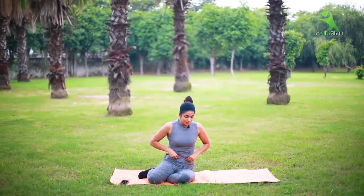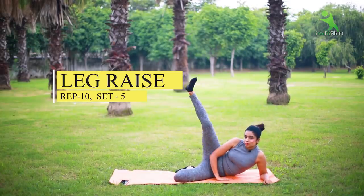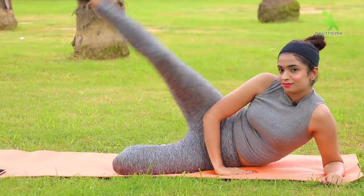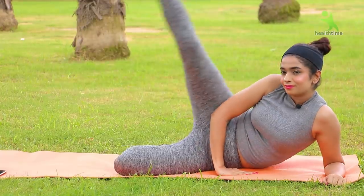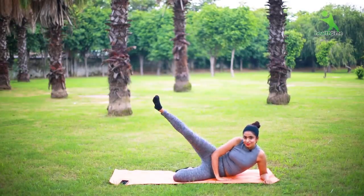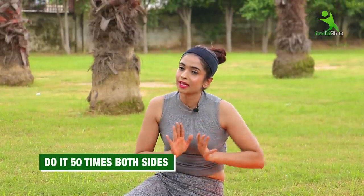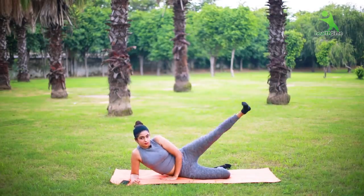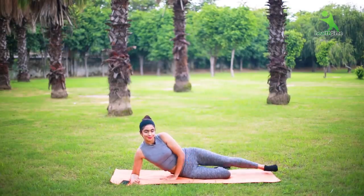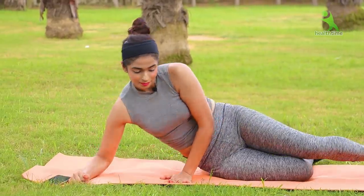Now we will work on your side fat. Place one hand down, fold one leg, and extend the other leg out. 1, 2, 3, 4, 5 — continue until you have done at least 50 times on each side. Okay? Done.